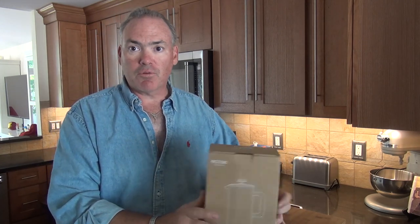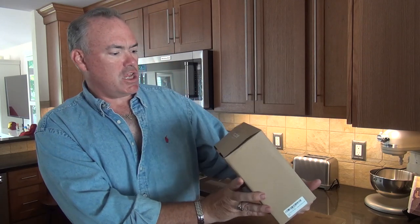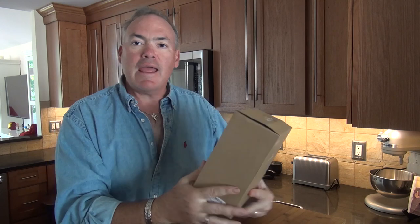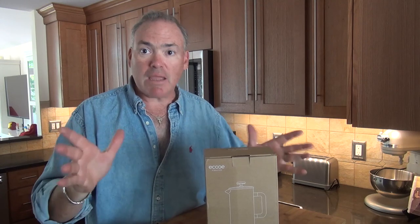Every morning I like to start off with a good cup of coffee, so when I have time to sit and do some work around the office I like to make a full fresh pot. The method I like to use is a French press. I was contacted by the folks at an online store through Amazon called ECOOE, and they asked me to do a review of one of their French presses — one of my favorite methods of making coffee.